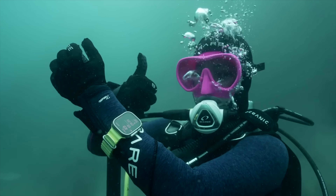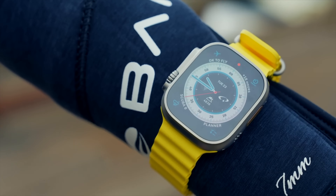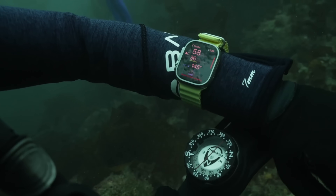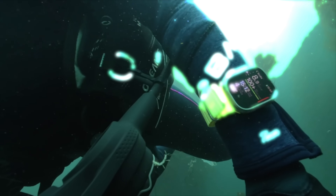You may remember hearing about Oceanic during the Apple Watch Ultra keynote, where they announced the Apple Watch will now be able to act as a dive computer. Since then, I have recently started diving a few months ago, and I owe it all to this Apple Watch right here.